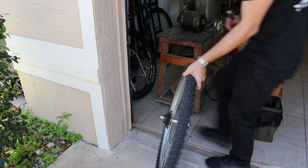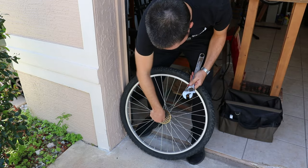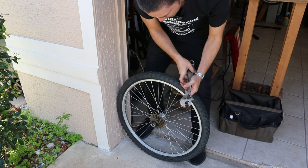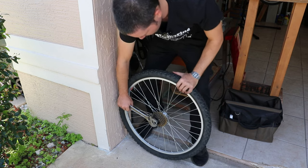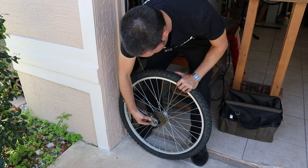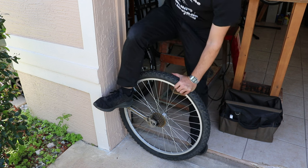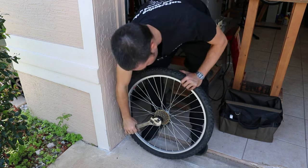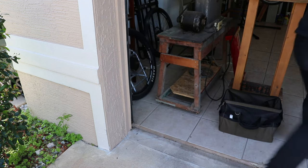I did it off camera, so I'm going to recreate the scene here so you can see what I did. Basically, I rolled the tire up to the wall to kind of lock it down so I could push all my force down on it. I was pushing real hard, still wasn't budging. So then I had the idea to reach my foot over, get all my weight on it, kind of bouncing, and then suddenly it just broke loose. So that was the trick.